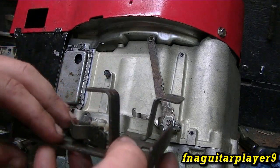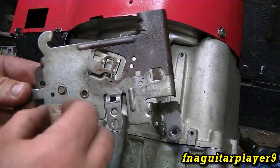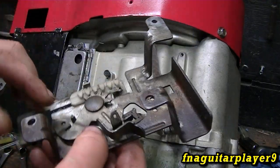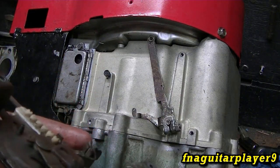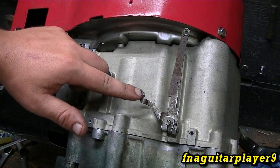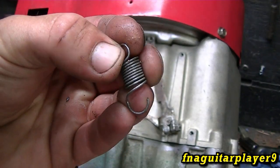As you can see, the throttle cable hooks in horizontally on this one — some are vertical — but once you find the mechanism and how it works, you'll look for this little tab right here with the hole in it. That's where your governor spring is going to connect to on the governor arm. This little hole right here is where the other end of the spring connects to.